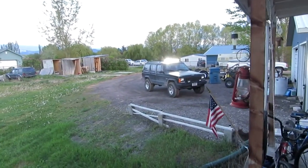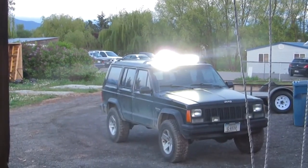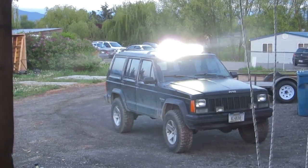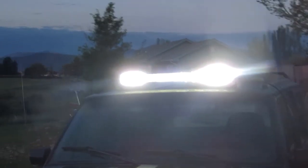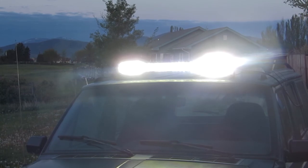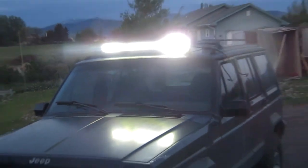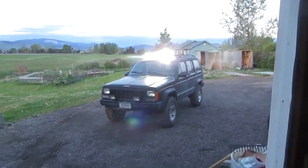Got the battery plugged into it, standing off at a distance here. Now this light bar has the diffused sections on the ends — you can see the difference right there. You can see the two plumes on the outside; those are the flood area, and the center section are spot beams.